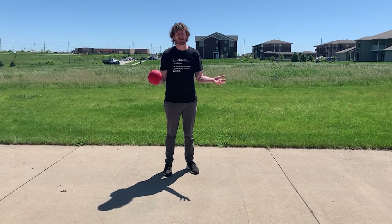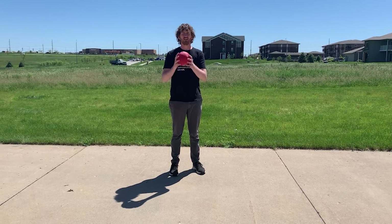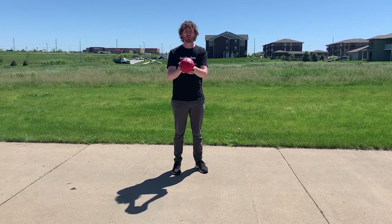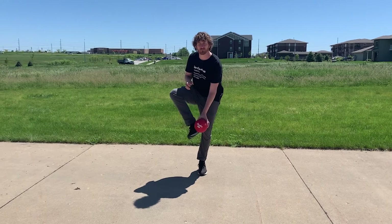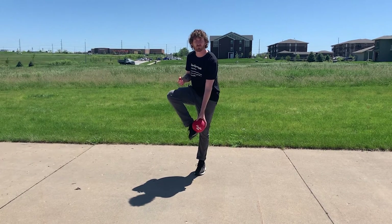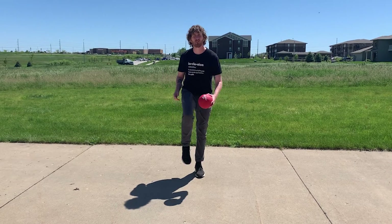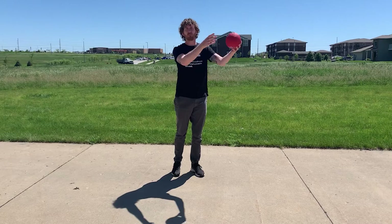Alright friends, as Katie mentioned this is going to be an activity for our lower bodies and I'm gonna show you how to kick a ball. There's two different ways — you can kick it with the inside of your foot and you can kick it with the top of your foot. Typically the inside of your foot is when you're passing the ball, and typically the top of your foot is when you're trying to kick the ball a farther distance.